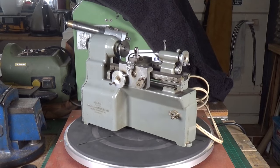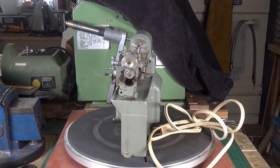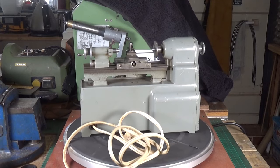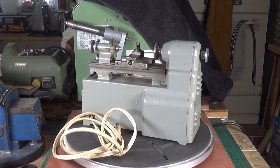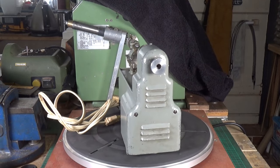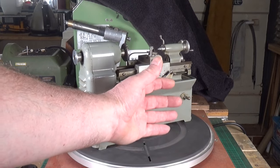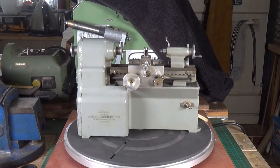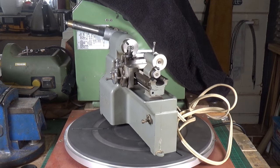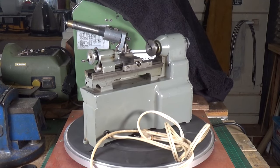These little Manson lathes were made by the Small Machinery Company in Los Angeles in the late 1940s. What is amazing about these things is that despite the size - it's about nine inches long, as you can see from my hand - it's a fully operational lathe. This is one of the early models and it has a two-speed drive.